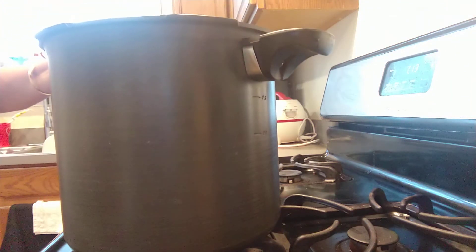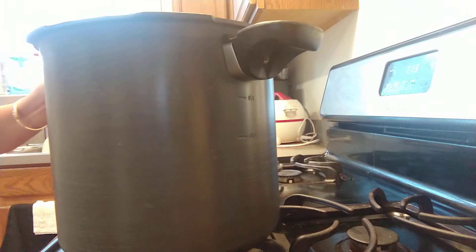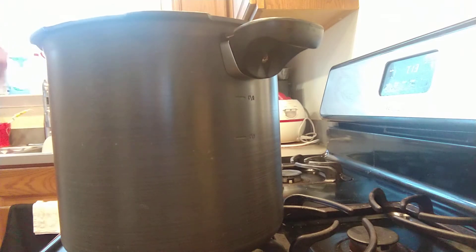Today I am going to make Thai iced tea. I'm going to show you how to make delicious Thai iced bubble tea.